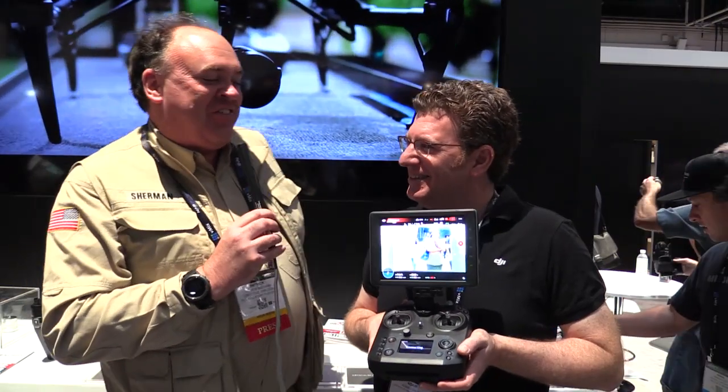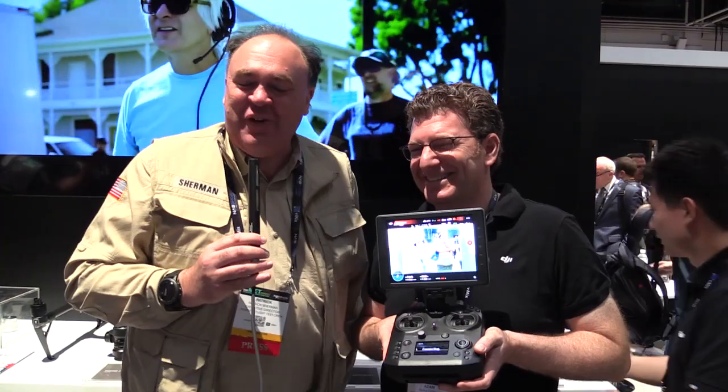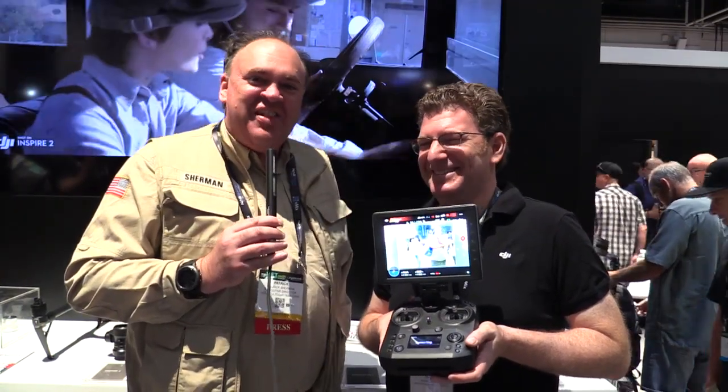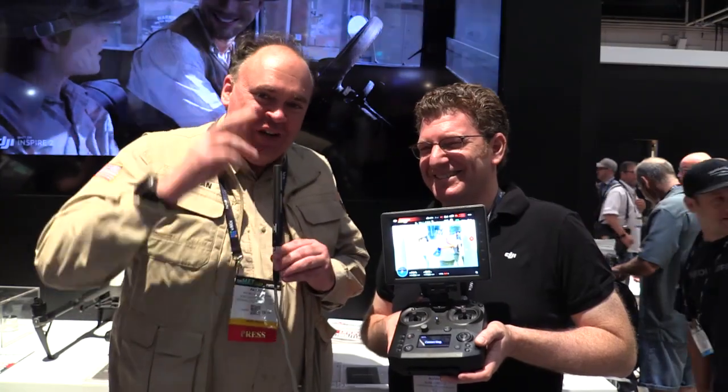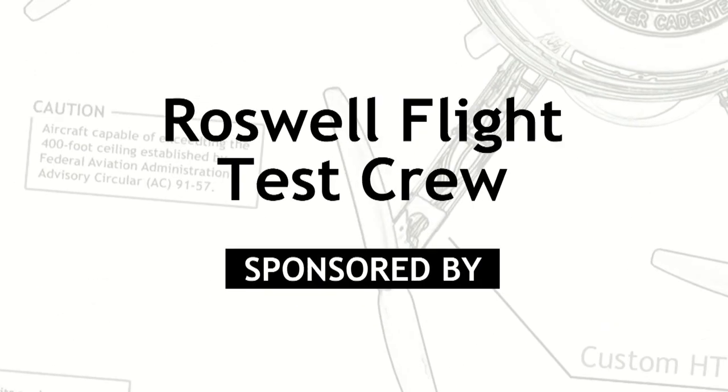Well, Adam, thanks very much for showing us the Cendence. Thanks so much for coming out and checking it out. And from the NAB Show 2017 in fabulous Las Vegas, Nevada, this is the Roswell Flight Test Crew signing off.